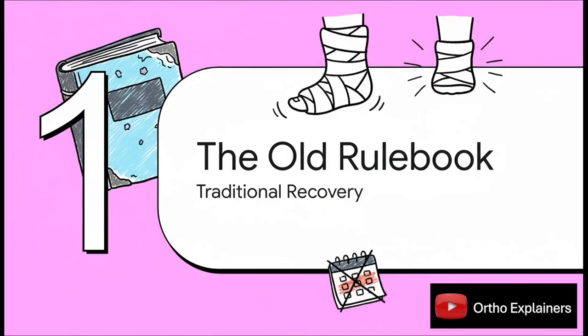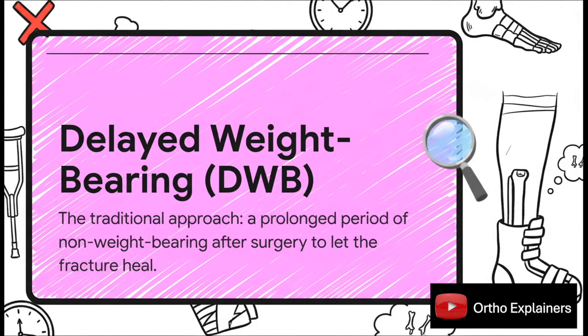To really understand why this is such a big deal, we first have to look at the old way of doing things — the approach that's pretty much dominated orthopedic care for a very long time. The traditional method is called delayed weight bearing, or DWB. The logic seemed pretty simple: a broken bone is fragile, so after surgery to fix it, you give it tons of time to set by keeping every ounce of weight off it. It was all about being cautious and keeping that ankle completely still.